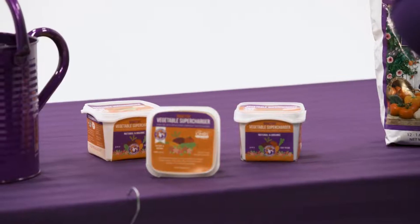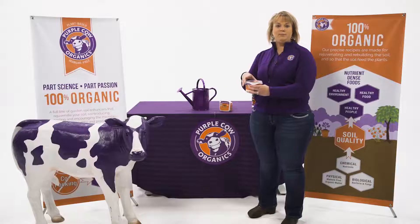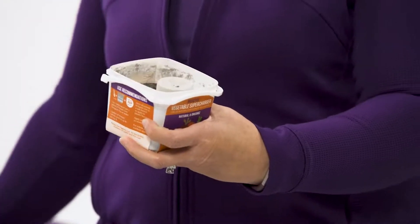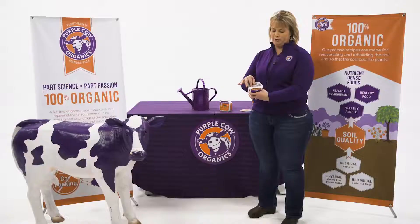Purple Cow has brought to market a new product called Vegetable Supercharger. The Vegetable Supercharger comes in a small container. It is a powder soluble along with a one tablespoon scoop. So application is really very simple.